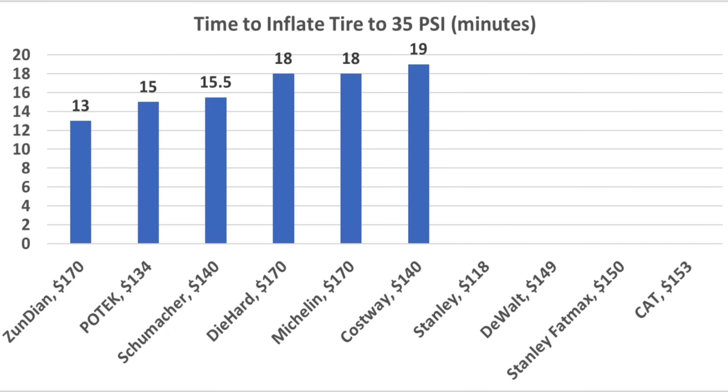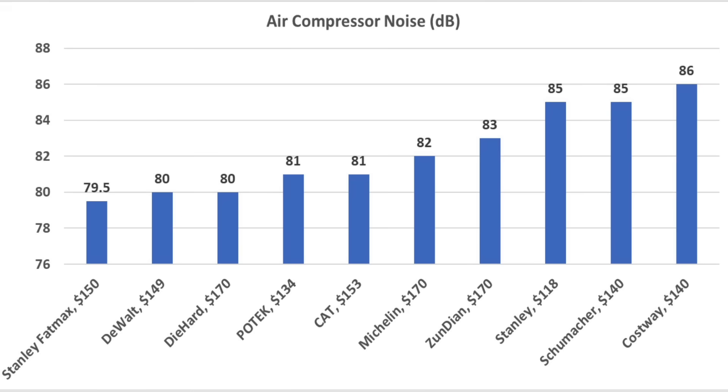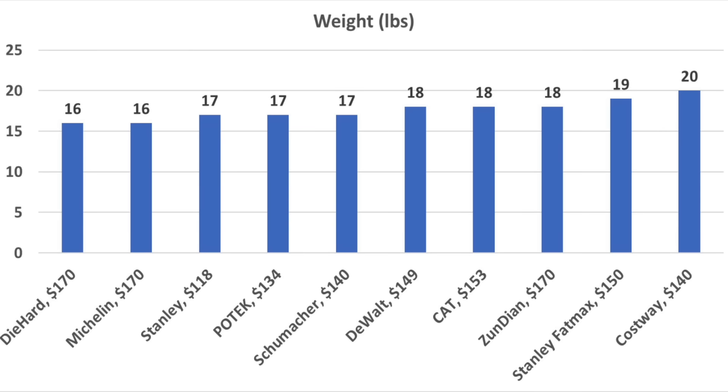Only 6 out of 10 units made it to 35 psi. The Zune Dion was the fastest at 13 minutes, Potec at 15 minutes, Schumacher 15.5, Die Hard and Michelin 18, and the Cosway 19 minutes. If air compressor noise is a factor, the Stanley Fat Max is the quietest at 79.5 decibels, but the DeWalt and Die Hard are nearly as quiet at 80 decibels. The Potec and CAT were slightly louder at 81 decibels. If weight is a factor, the Die Hard and Michelin are the lightest at 16 pounds, while the Stanley, Potec, and Schumacher are only one pound heavier at 17.